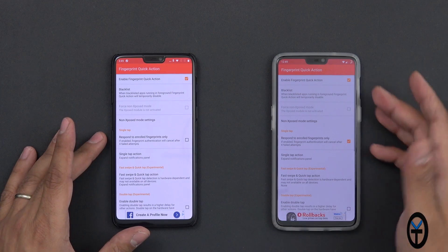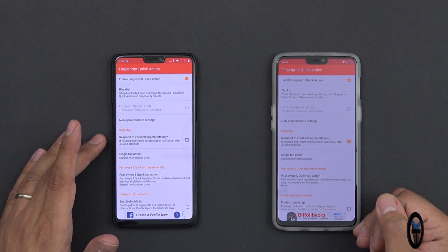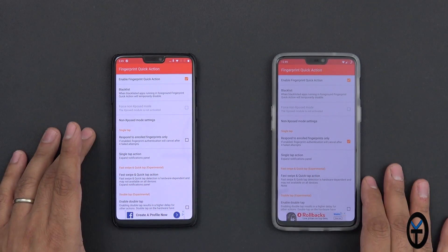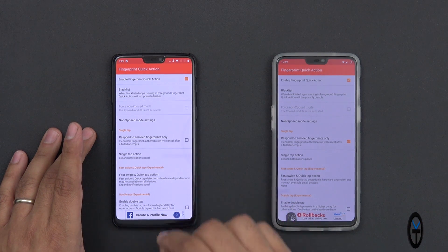The application I'm referring to is called Fingerprint Quick Action. Let's go ahead and turn it on right there — installing it from the Google Play Store is pretty simple. The link for that will be in the description below. Turning the service on enables us to use it, and as you notice here on both sides I'm running it slightly differently. I do have the single tap turned on on one side and not the other, and I'll explain why.